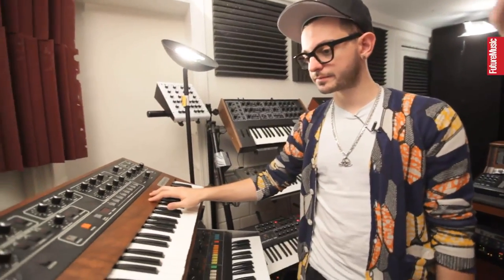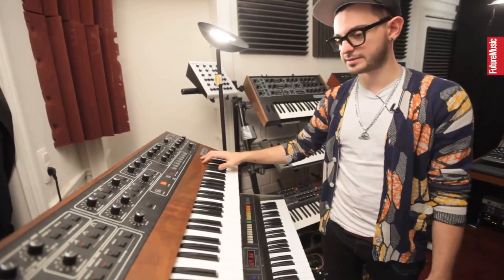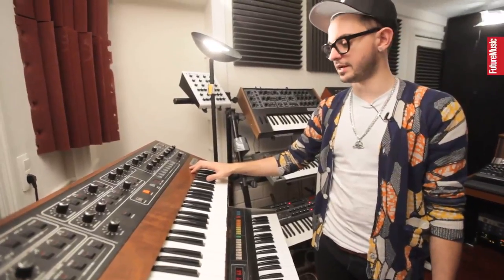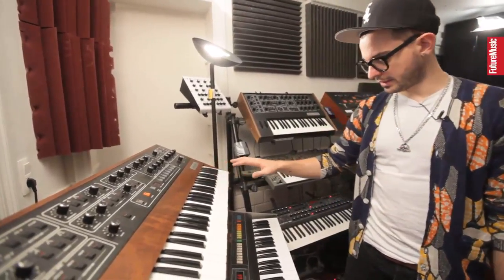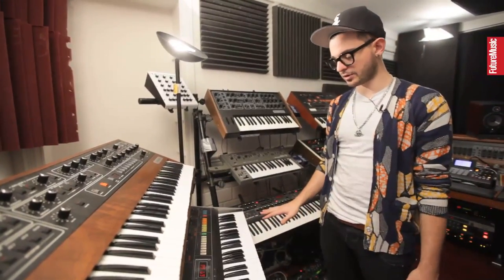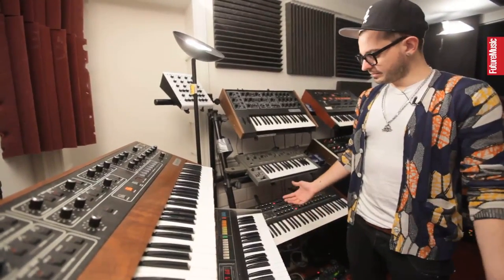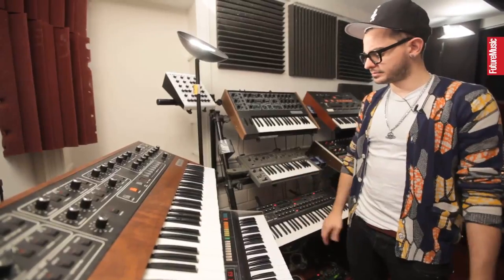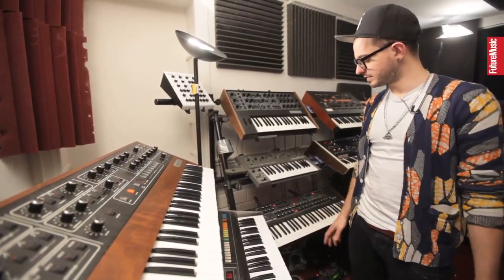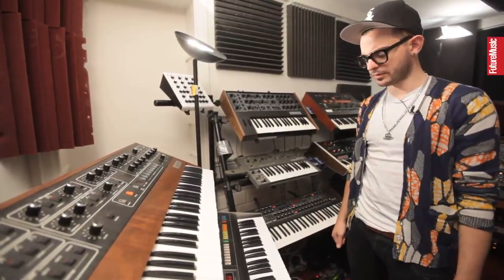Here we have a Prophet 5 — all the 80s records you've ever heard that have synth sound, it was probably this one. Under it we have the Jupiter 8, probably my favorite synth in the world. It's on every single Aeroplane record that has ever been released. I know every knob, every function — it's awesome. If you can find one, buy it at any price. But it's getting really difficult to find these, especially in good condition like mine was and still is.